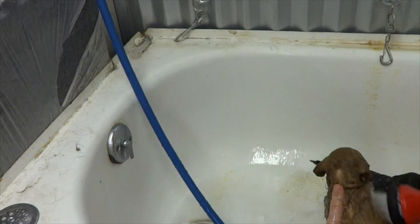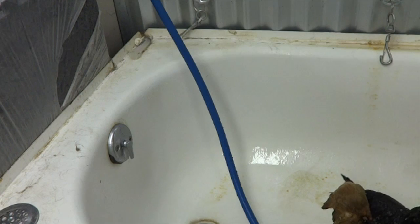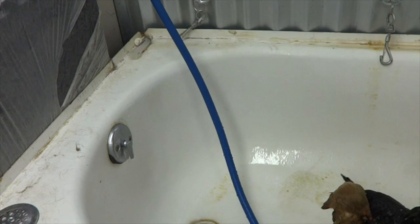I'm going to demonstrate on this one because he's pretty much rinsed. If you want to give them a cream rinse, go ahead and do that. It's a good idea to move fairly quickly so they don't get too cold or too tired. Next we'll show you drying.